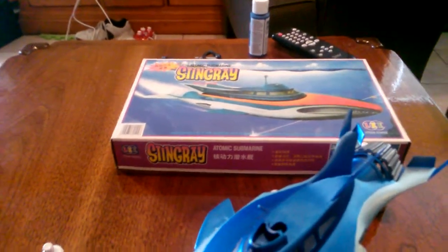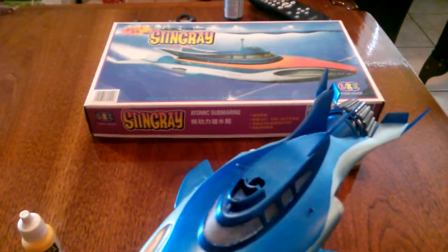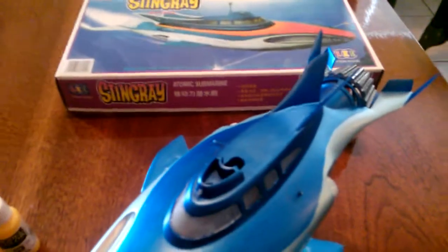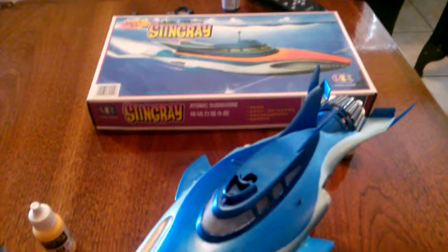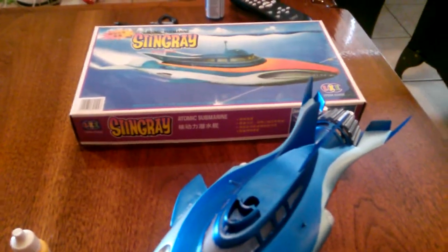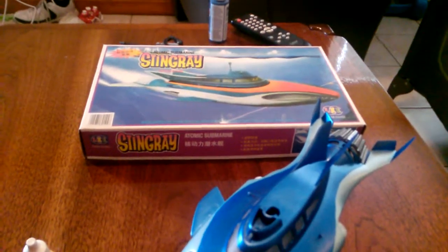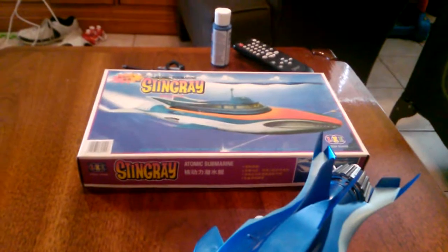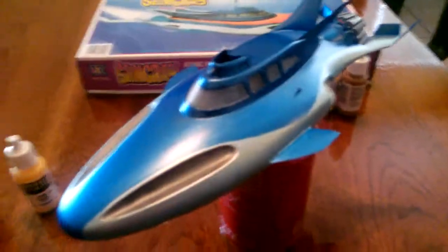Mr. Hunt over there was trying to get me to buy both of them, but I couldn't. I think I paid about sixteen, seventeen bucks for it, which I found out later on is a steal on eBay.